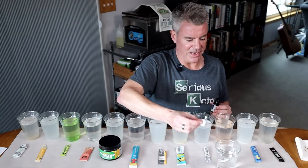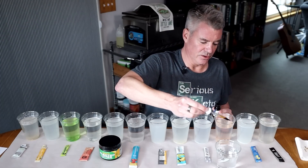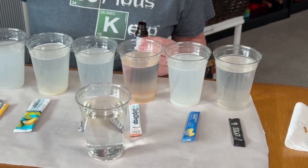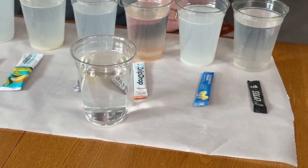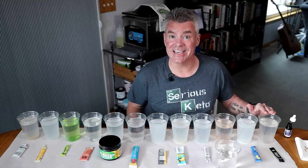I'm going to start with the baseline right here. This is just plain tap water. One, two — and you can see, it pretty much just disappears.